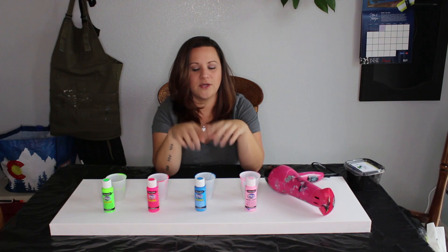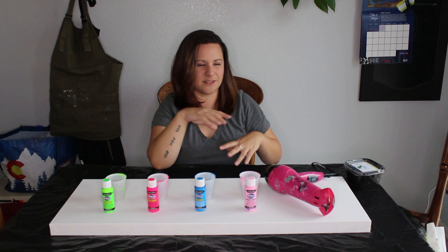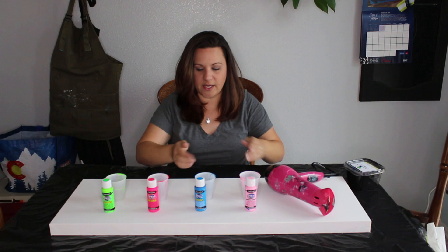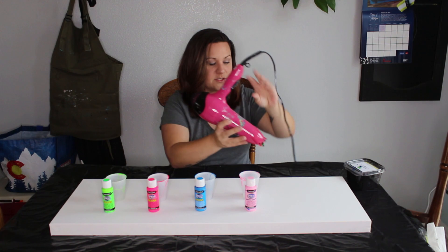Tip number five: play with your angles. In one of my previous paintings — black, gold, ochre, white, and red — I did strips of paint, moved them around, and then used the hairdryer to blend the lines between them. I basically swept it back and forth to blend the edges and create cool effects without fully merging the colors. That's one approach.